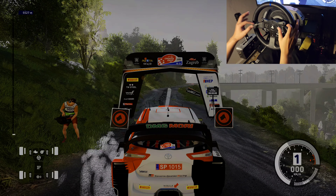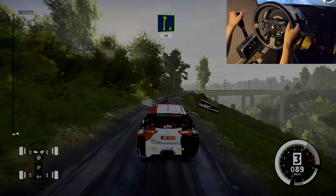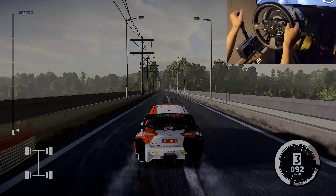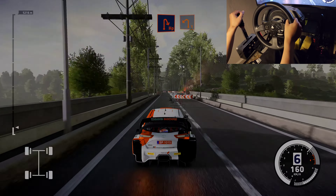3, 2, 1, let's go! Right 6, short, 80. Square right, don't cut, widens, 200. Keep left, hard brake, hairpin right, into left 1.